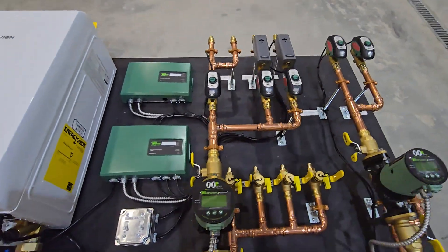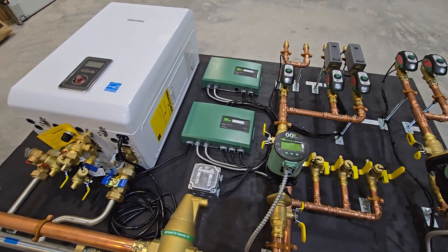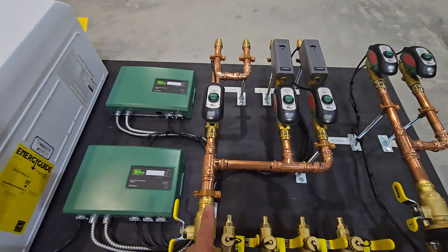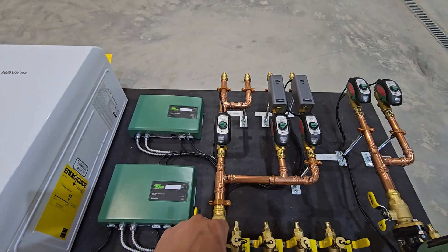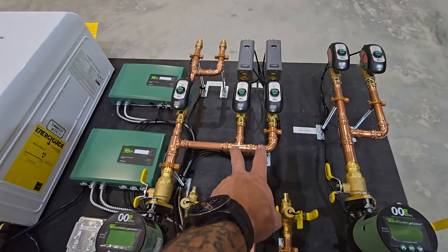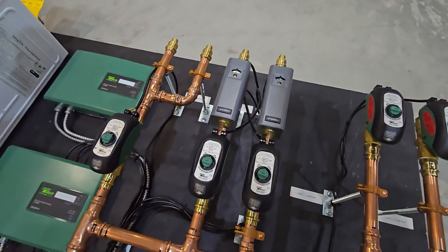Now we'll come over to the high-temp zone. Depending on outside temperature, this boiler is going to vary its temperature, but the maximum we'd ever be pushing in here would be about 170°F, capable of 180°F. This first zone is actually going to be feeding two radiators up on a loft — still controlled by one thermostat — and then we're splitting off into two separate zones, where you'll see some aquastats mounted right to the supply pipes.